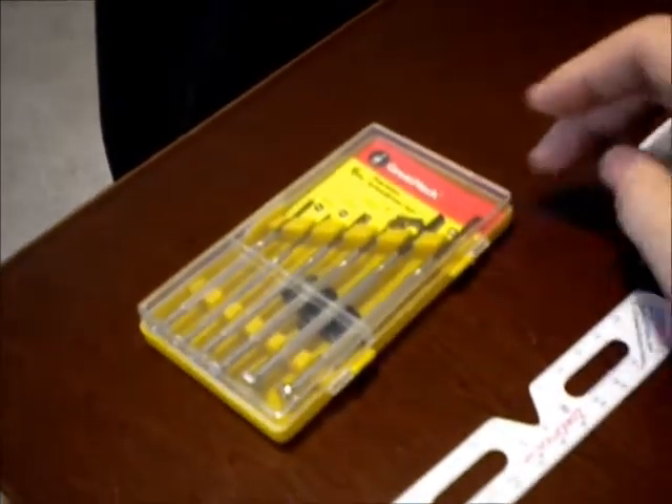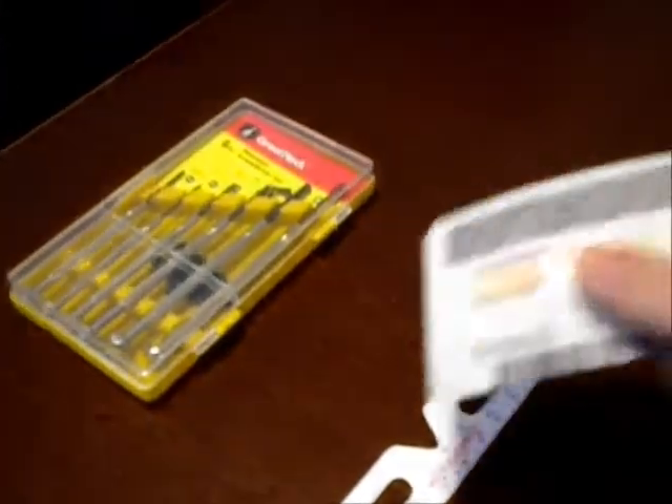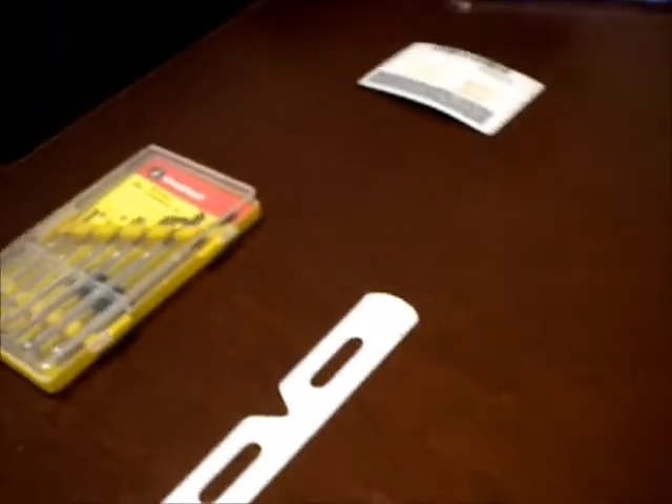First thing we want to do is open it up. The tools you're going to need — obviously you're not going to need the MP3 player — screwdrivers, obviously small ones, something plastic to pry with. I also have a card just in case, possibly may need to use this depending on how tight it's on there.